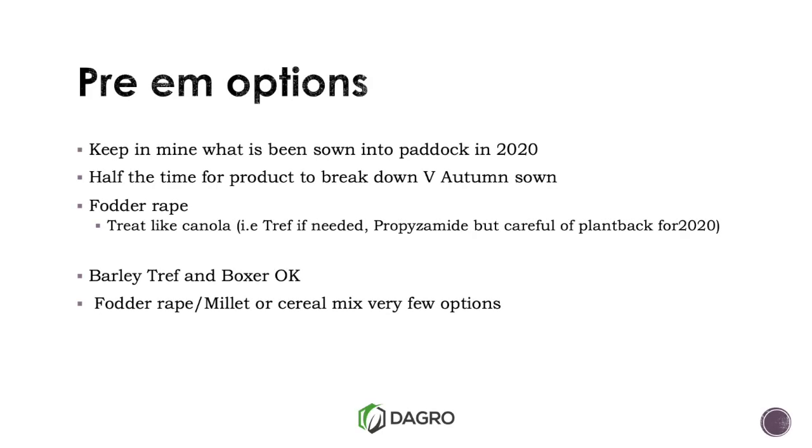For pre-emergents, if you are going to sow fodder rape or some spring barley and you're going to use a residual herbicide, just consider the crop next year — it's a lot shorter time to sowing. We're going into spring where most herbicides break down, but keep in mind that if you sow fodder rape and use Rustler Edge and want to put wheat or barley in that paddock in 2020, you're asking for trouble. Fodder rape — treat like canola in terms of your pre-emergence. Barley, we can use Treflan. If running a fodder rape-millet or fodder rape-cereal mix with a knife point press wheel system, you can strip it out of the row; otherwise there are not a lot of pre-emergent options.